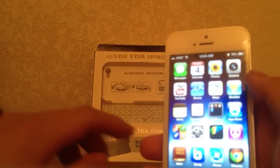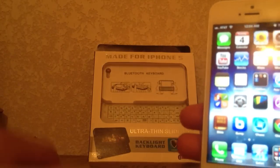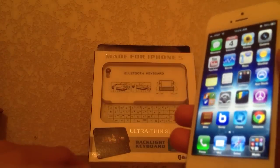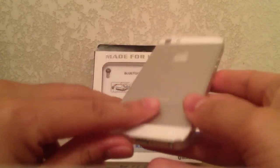Hey, what's up YouTube, it's Ezekiel here and I'm going to be showing you guys this Bluetooth keyboard I just got in the mail. I am holding an iPhone 5 right here and I am currently recording this video with an iPhone 4S.